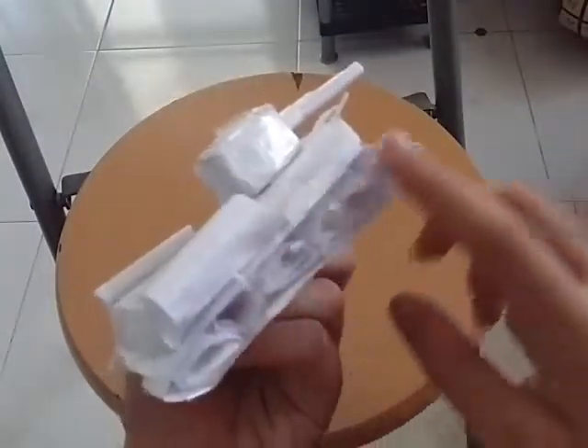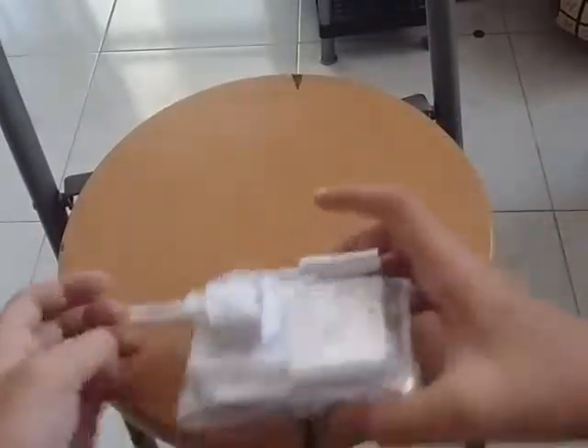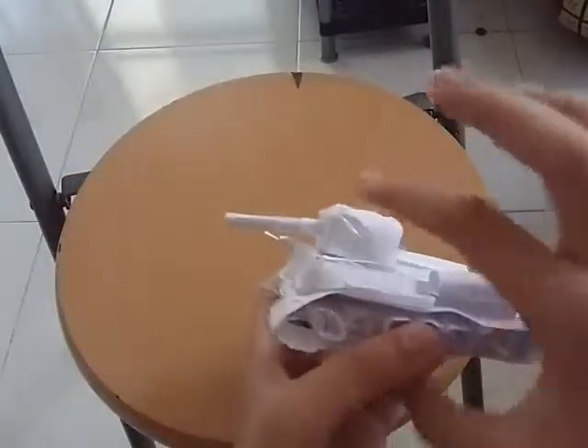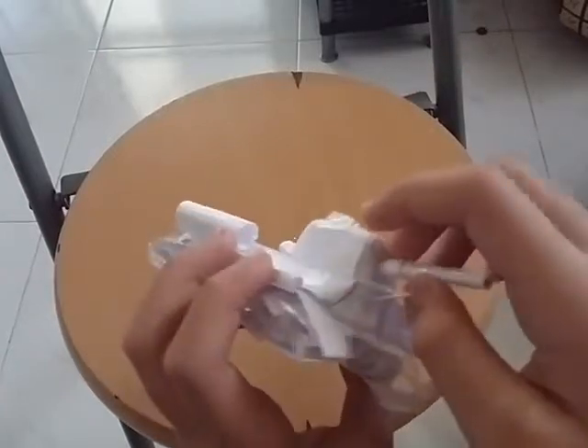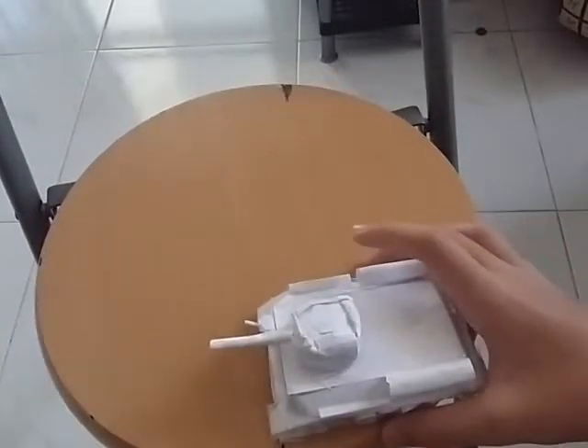It looks a little bit crushed, I know. Here's the fuel stuff, and the head doesn't really look like the T-34 kind of head, but I at least tried and made it.